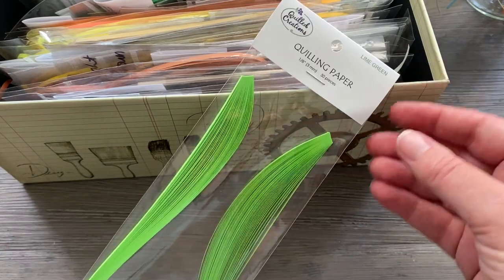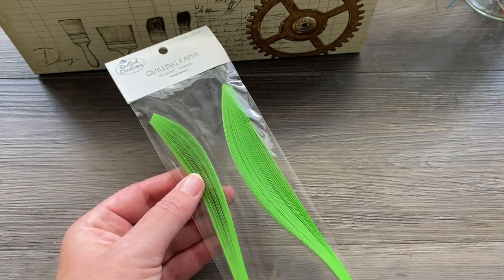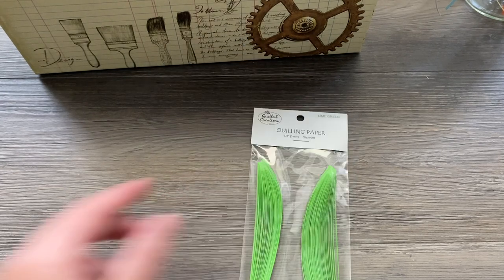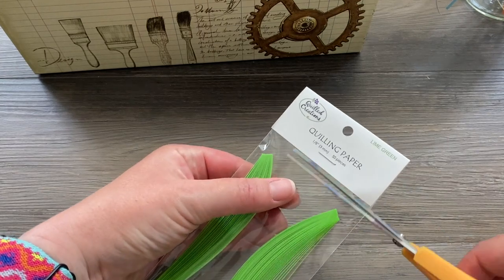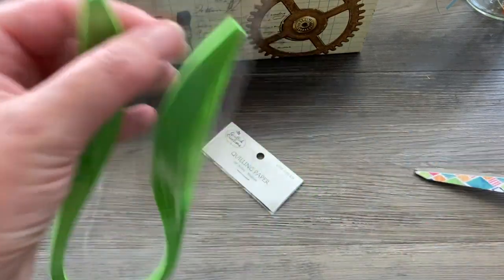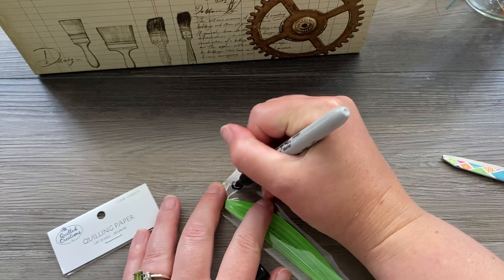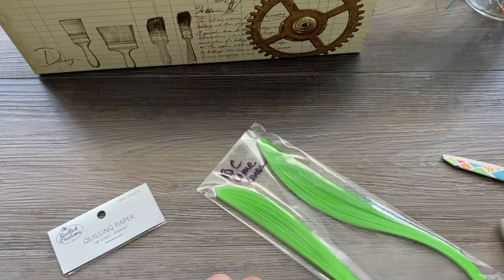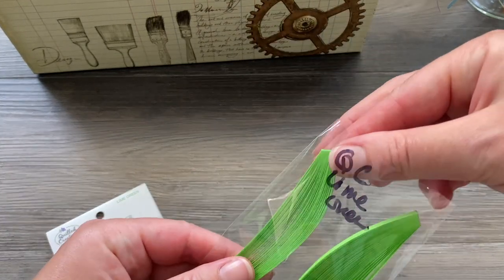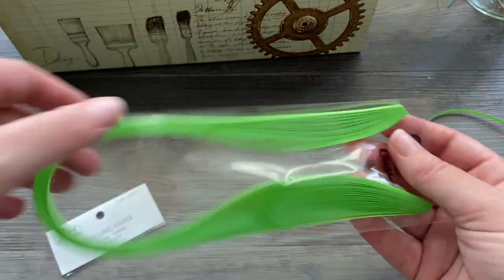When I get a new pack of Quilled Creations, it's hard to reseal these. Craft Harbor you can reseal the bag so the paper doesn't fall out; Quilled Creations, not so much. What I do when I get a new bag of strips and start using them, I cut off the top — I cut off the paper part, snip it right across — and then all I do is write the color on there. I also write QC for Quilled Creations and then the color. That way I never forget what I need to order again, and I can pull out either one strip at a time or the whole pack, and it slides right back in the bag.